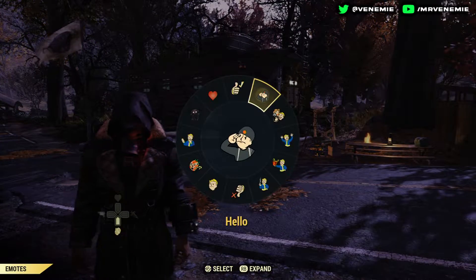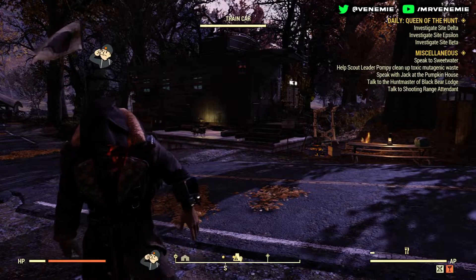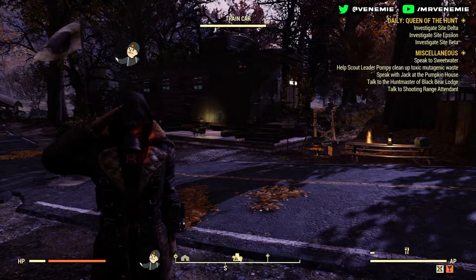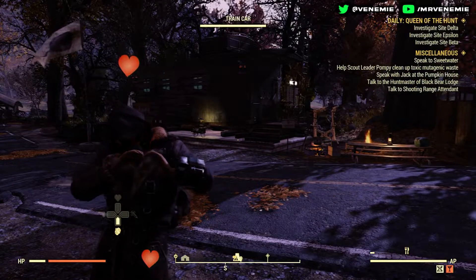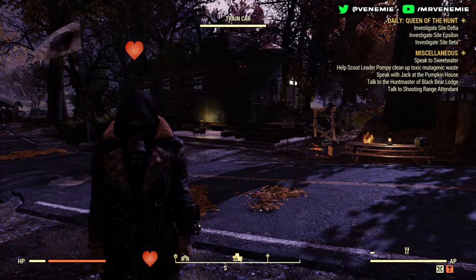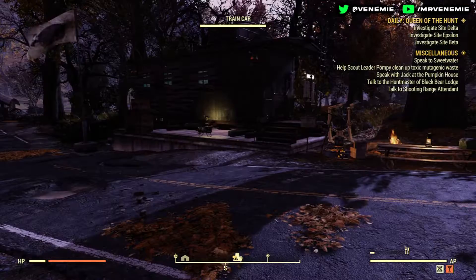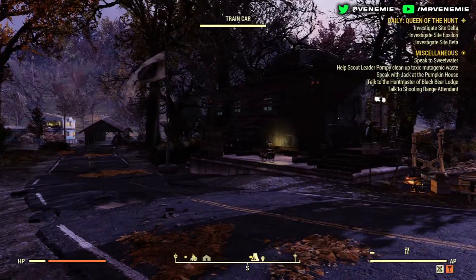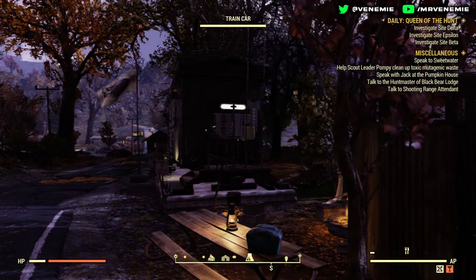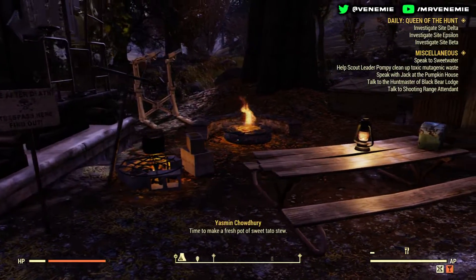Hello everyone, this is your boy Venemy here. I really do hope you're all okay and having an amazing day so far. In today's video I've got another Fallout 76 camp build to show every single one of you — a train car prefab that we're going to be turning into a small desirable camp, easily movable for everybody. If you are new around here and like what you see, please do subscribe. Now let's jump straight into this.